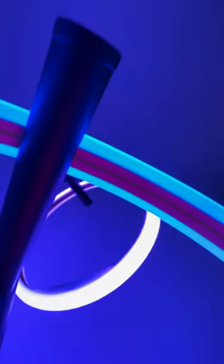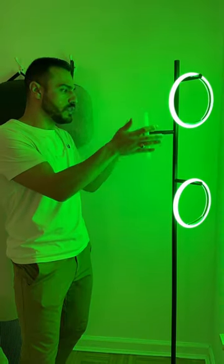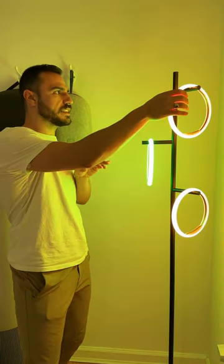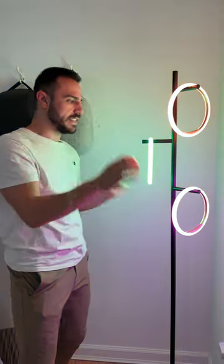As they're cycling through colors, if I like one, I can lift the ring, place it back down, and it will be stuck on that color.